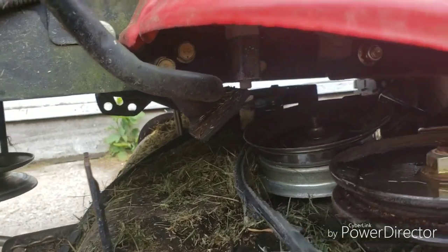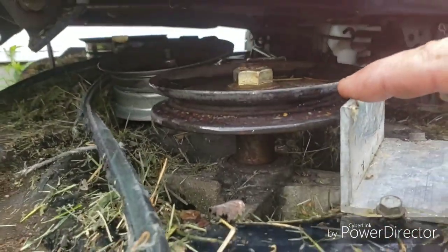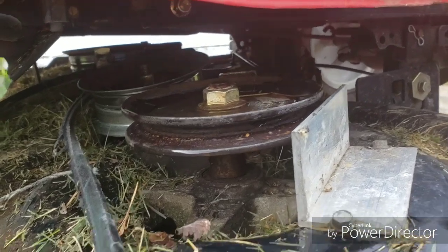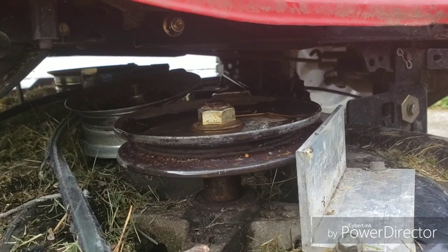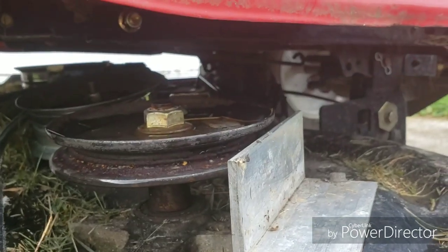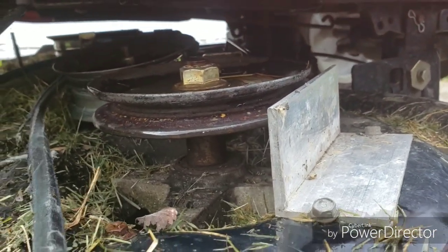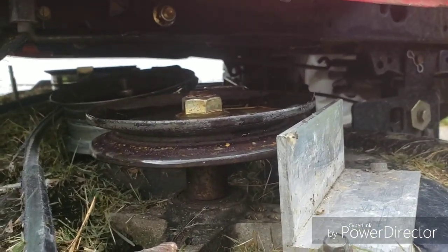So we get to take it apart and fix that issue. You can see my little belt guides here - the original plates that went over those pulleys to keep the belt from derailing came off and broke apart. So I took a couple pieces of aluminum scrap angle iron I had laying around and bolted them on. They're a lot more strong than the originals and they keep the belt from coming off my blade pulleys.